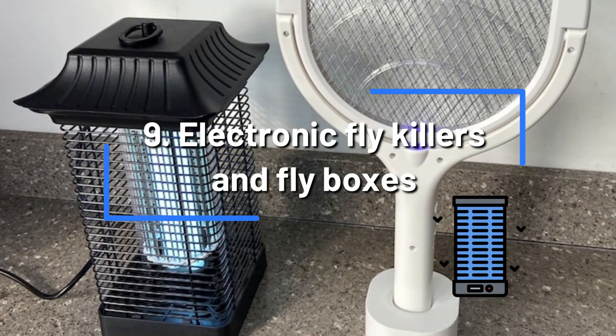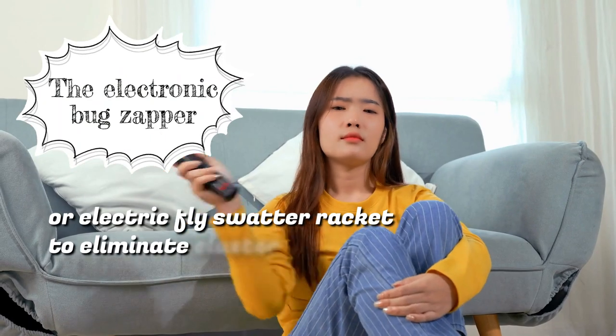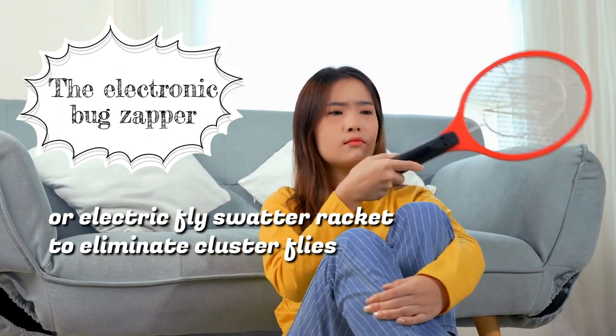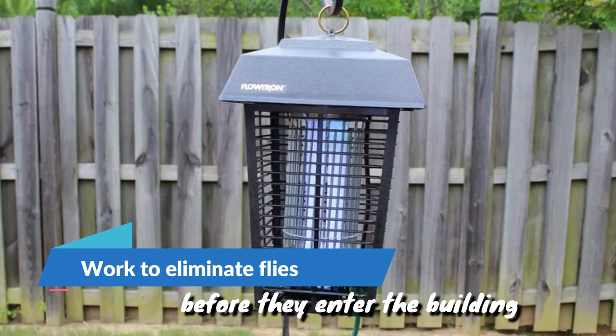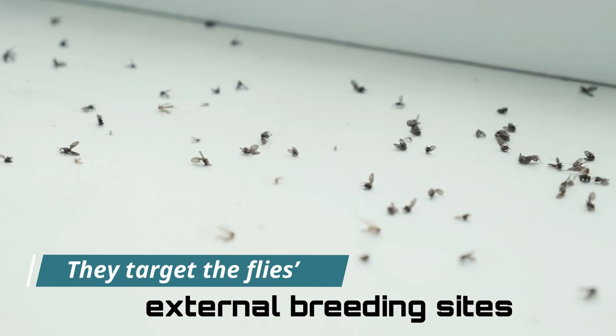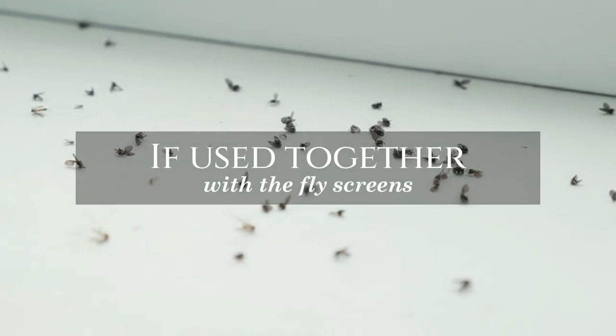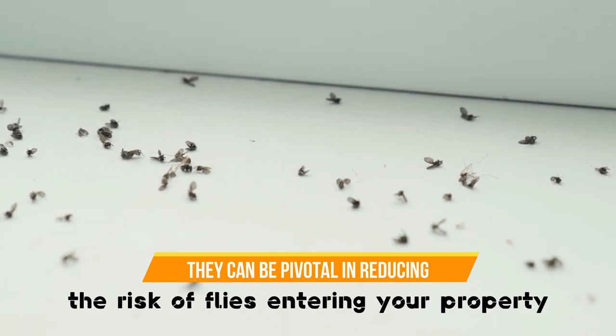Electronic fly killers and fly boxes. You can use electronic fly killers such as the electronic bug zapper or electric fly swatter racket to eliminate cluster flies. Fly boxes work to eliminate flies before they enter the building, targeting the flies' external breeding sites. If used together with fly screens, they can be pivotal in reducing the risk of flies entering your property.